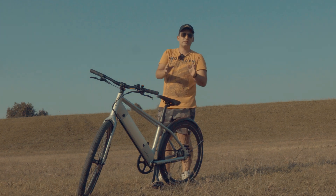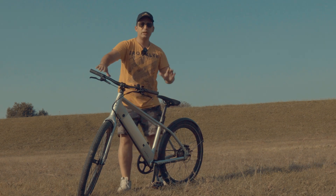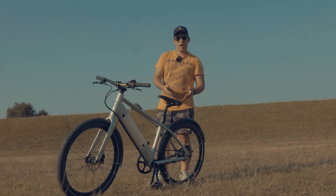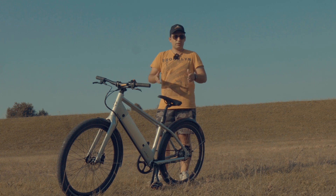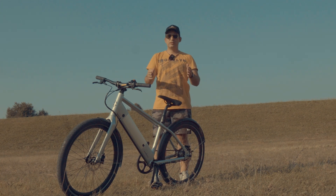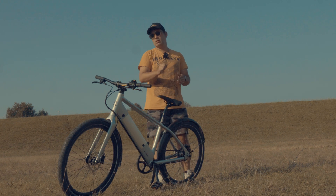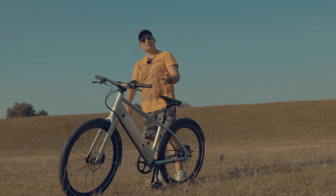Climate change is real. E-bikes are the most efficient electric devices out there. Scooters you cannot pedal, electric cars have too much drag and aren't that efficient, unicycles are very efficient — maybe even more than electric scooters — but e-bikes are the most efficient machines. With less than 400 watt hours you get a range of 50 kilometers, which you can't match with cars, scooters, or anything else.